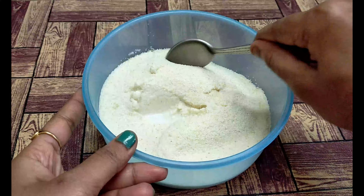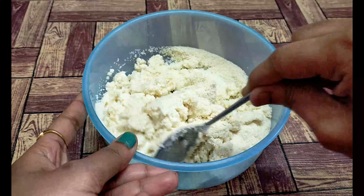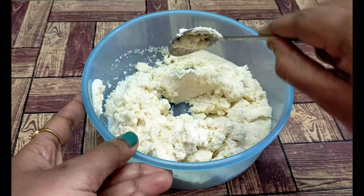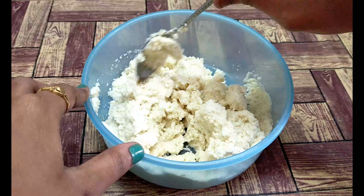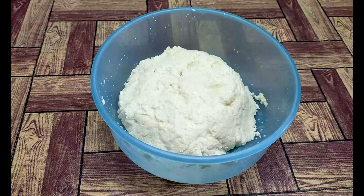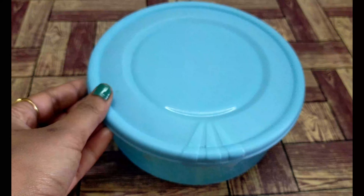Then add 1 cup of milk, then add 1-2 tbsp milk. Just mix it with the Bombay Rava. Now let it rest for about 10-30 minutes so the Rava can absorb the milk and reach the right consistency.